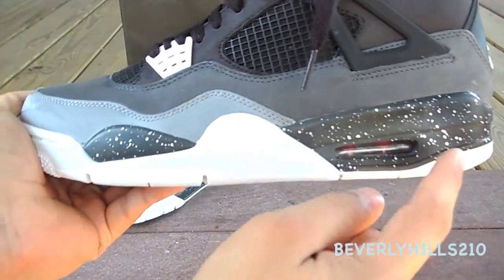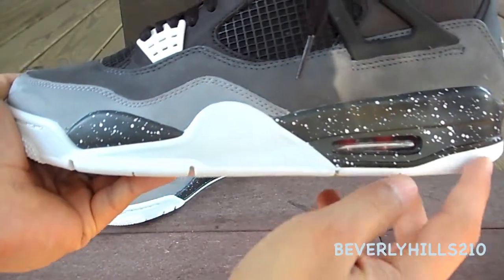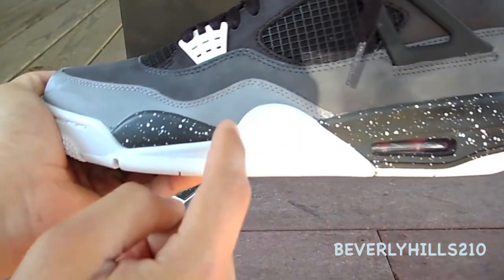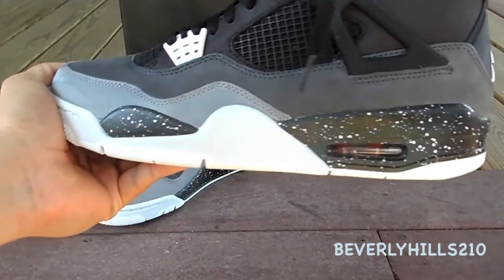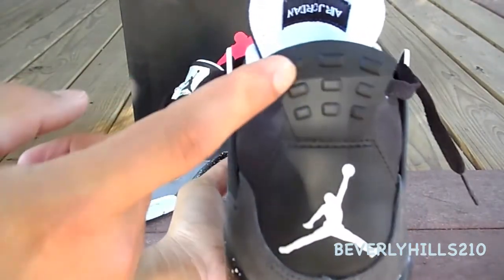My favorite part of the shoe is the midsole, which is black with white speckles. The black in the back of the shoe is supposed to be dark and then fade to a lighter black as you go to the front of the shoe — it's probably hard to pick up on camera.